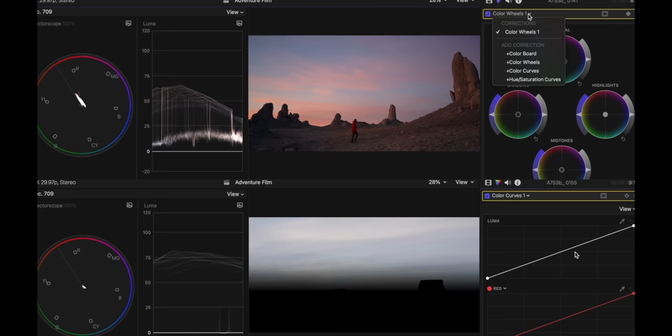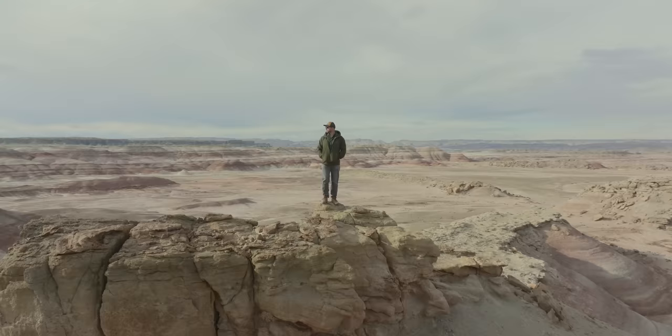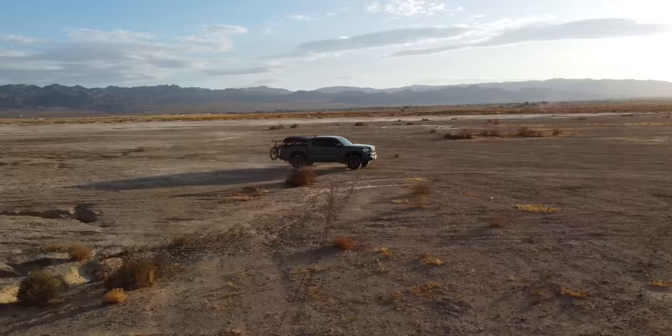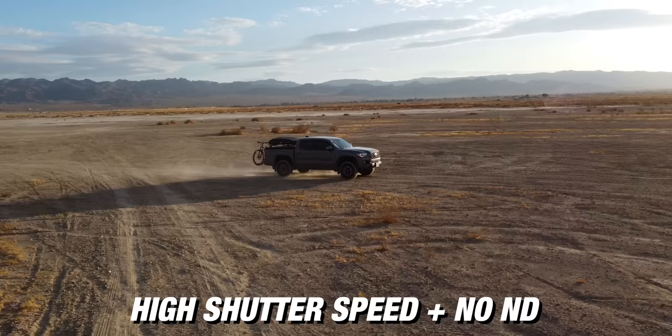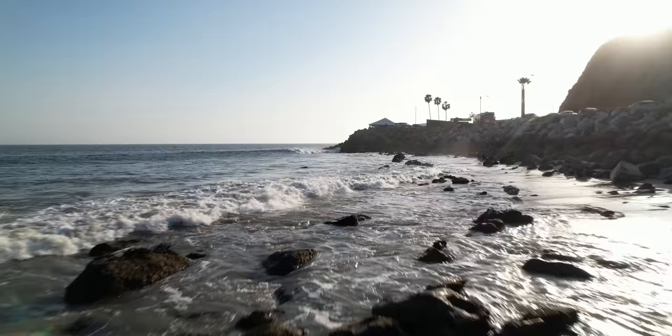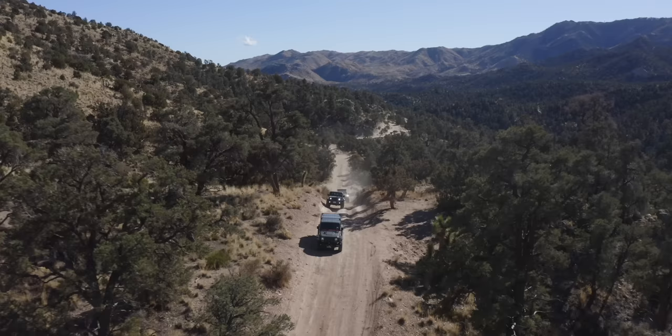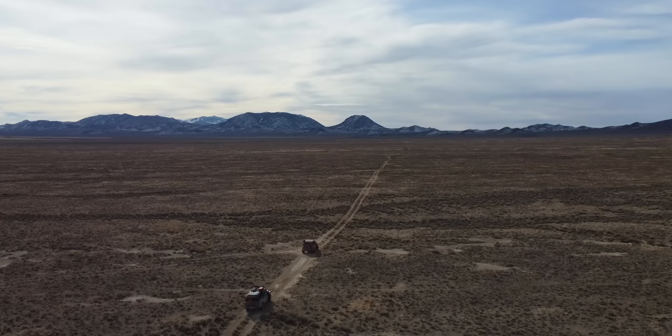Number 40 is use an ND filter to get less choppy looking footage. This really only applies when you're flying close to objects, because when you shoot with a high shutter speed it's going to make your image look choppy — you're freezing frames. The standard for cinema is shooting at double your frame rate, which gives you just enough motion blur to make motion feel natural. So if you're flying down low to the ground or closer to objects, use an ND filter to bring down your shutter speed. However, if you're flying pretty high in the sky and staying away from objects, you won't necessarily need that motion blur. An ND filter also helps in super bright situations where your shutter speed, aperture, and ISO can't handle how bright a scene is.